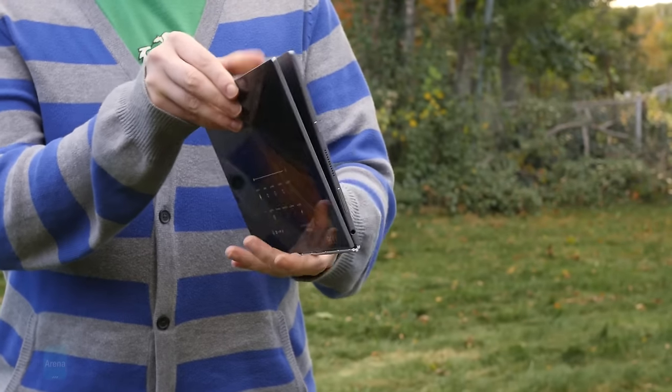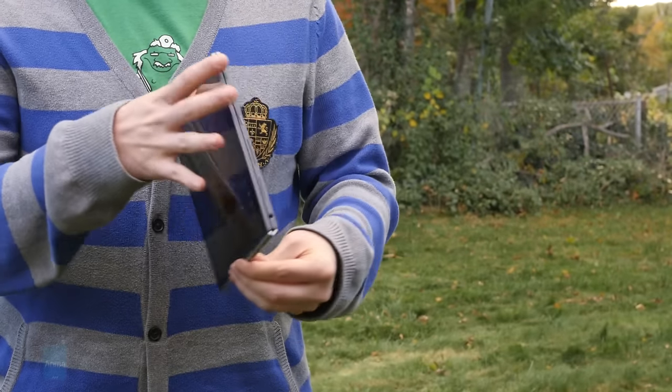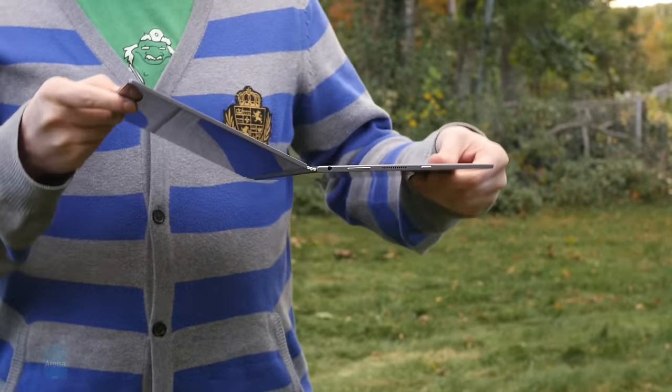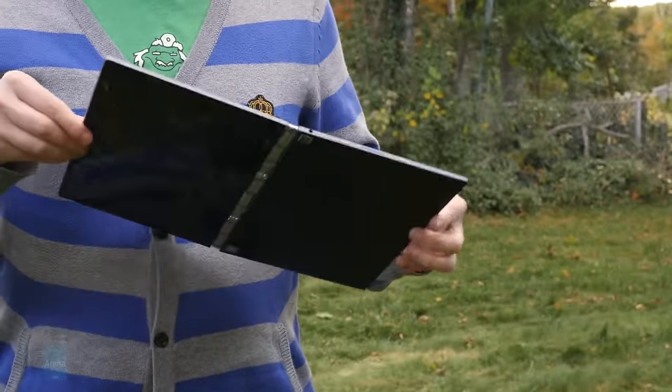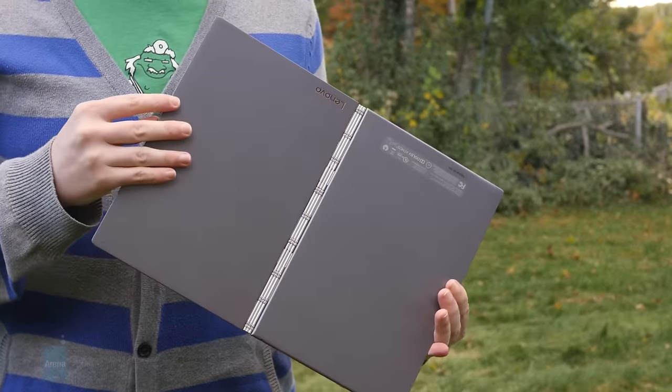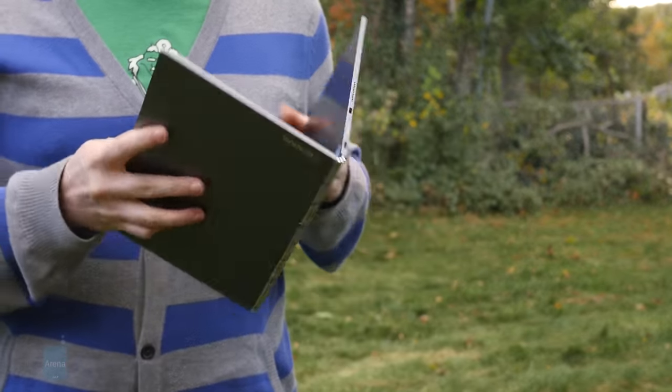The screen and keyboard here — a term we're using quite loosely — are joined to the proverbial hip, or in this case, a fascinatingly engineered hinge that allows the Yoga Book to start flat, fold out 180 degrees to fully flat again, and keep right on folding the rest of the way through the circle, ending up just as flat as it began.